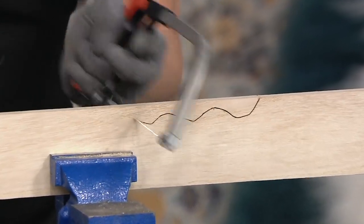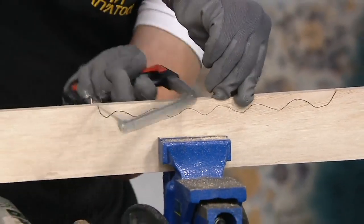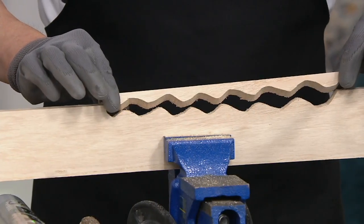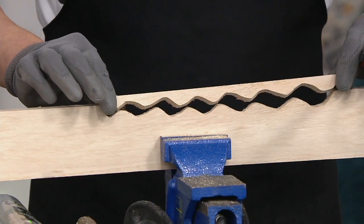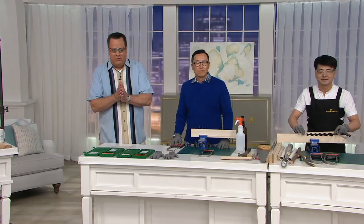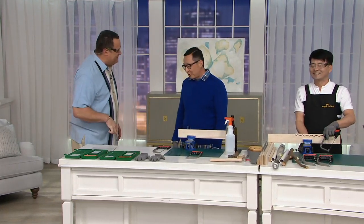Mr. Kim is showing you with that flexible blade. You can do any kind of shape or size cut. It's quick, it's clean, it's even, and it's oh so easy. Welcoming now Tom Choi, who is here along with Mr. Kim to tell us more about the Magic Saw. Good to see you again, sir. Good to see you, David.